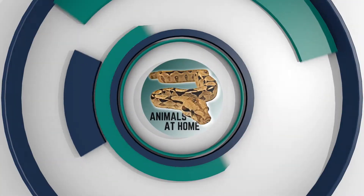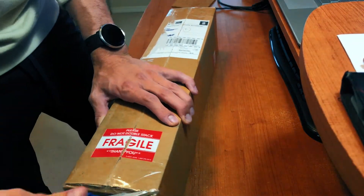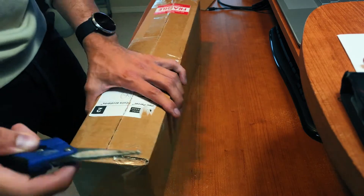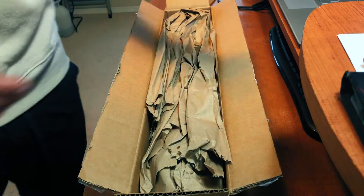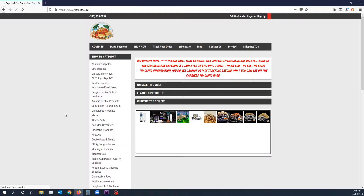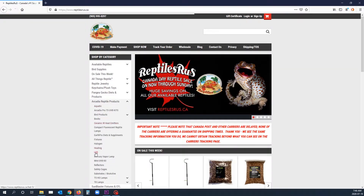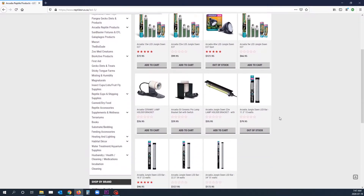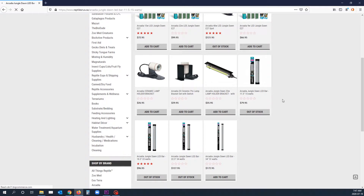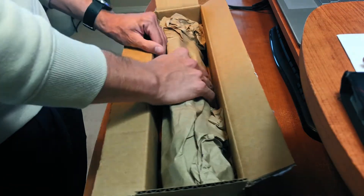Let's open up the box. I get all of my reptile equipment — especially all my Arcadia equipment — from Reptiles R Us, which is a reptile supply company in Oshawa, Ontario. They're fantastic. They always have everything I need, so I'm really grateful that we have such a great supply company. I'll throw the link in the description if you're not familiar with them.